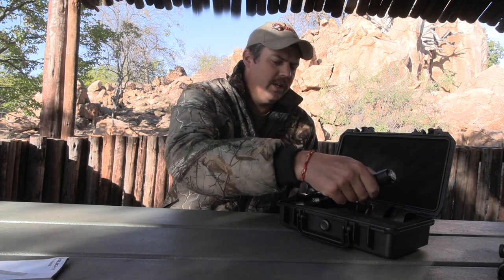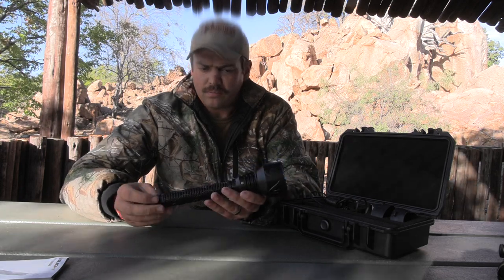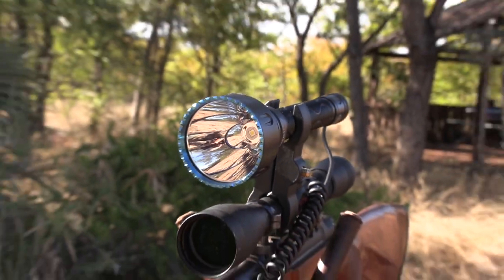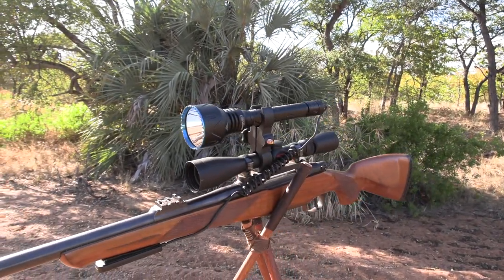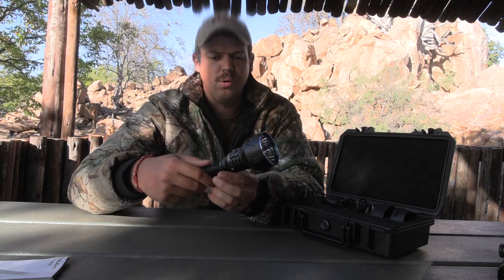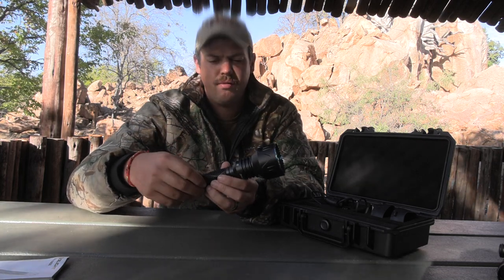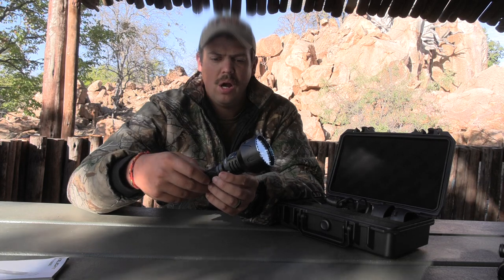One is a green lens that makes a nice green spotlight. The other one is a red lens that obviously makes a red spotlight. And then obviously, inside the box, you have the Javelot flashlight. Pretty simple design from Olight. What I do like about it is it's quite light in your hand — it's not a big, heavy, bulky flashlight. That's an added benefit because it is so light. Once you do attach it to any of your rifles, it won't add that much weight to the front side of your rifle.